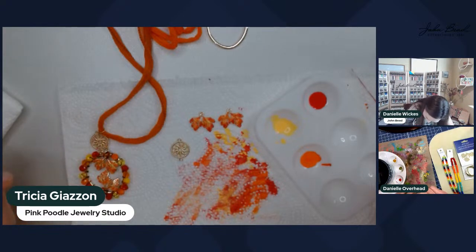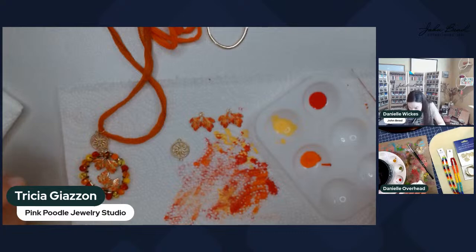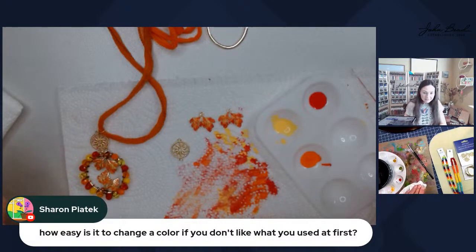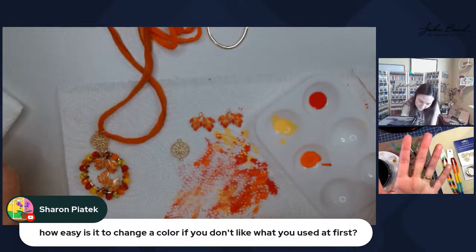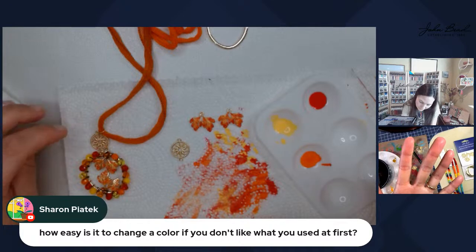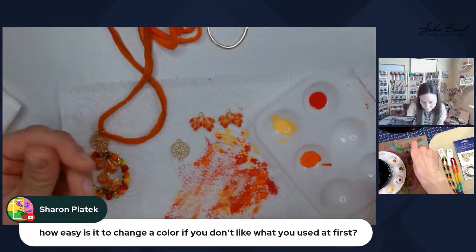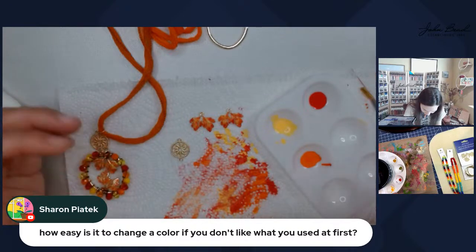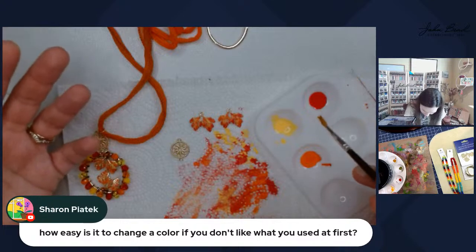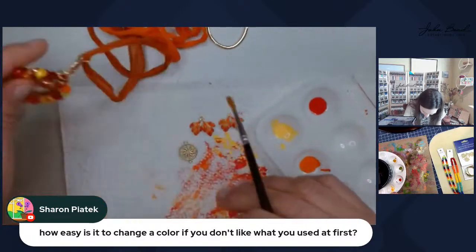Sharon has a question: how easy is it to change a color if you don't like what you used at first? It's surprisingly easy — alcohol will take off the patina paints. You can go over it with alcohol. If you catch it right away, just wash it with soap and water and it'll come off. If it's a lighter color, you can just go over it with a darker color and no one will be the wiser.